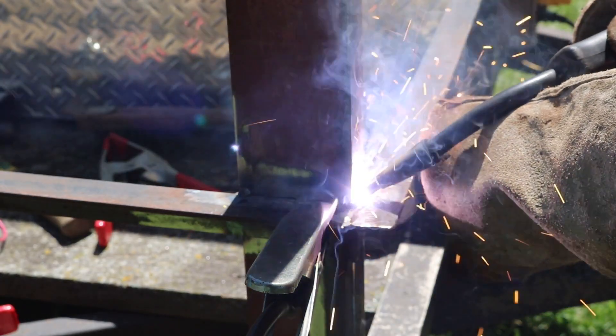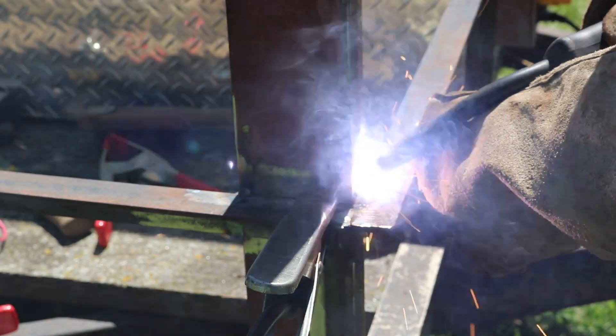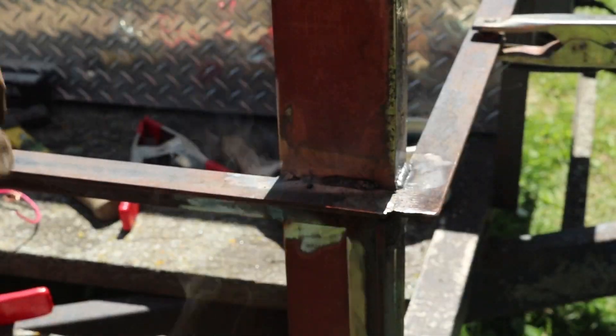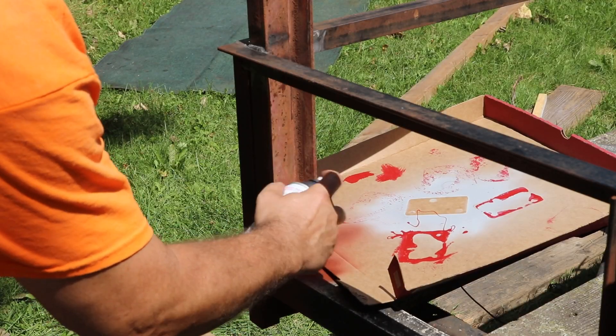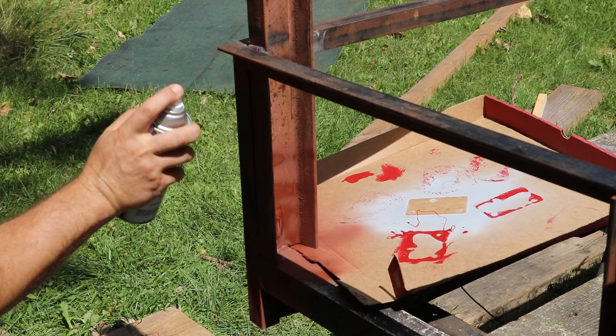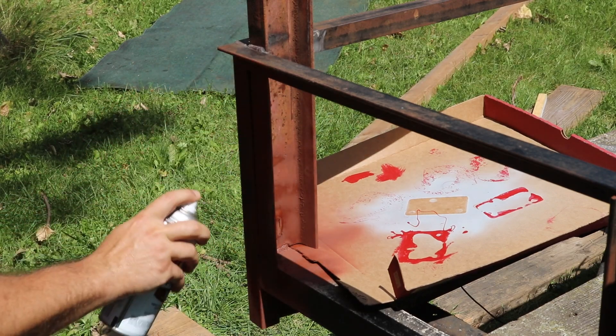Next I clamped the upright in the front right corner and then welded it in place against the base and the rail. I cleaned the welds with a wire brush, and once it was cool I went over it with some primer just to keep it from rusting before I did the paint job.